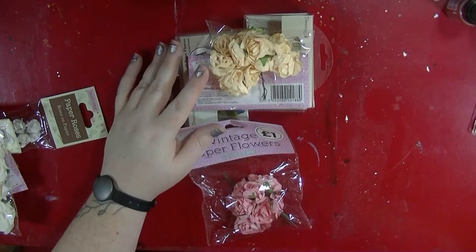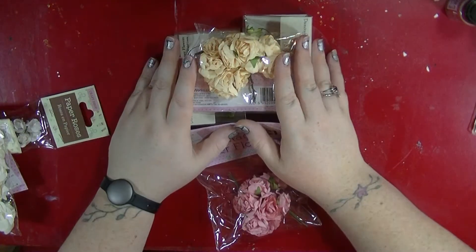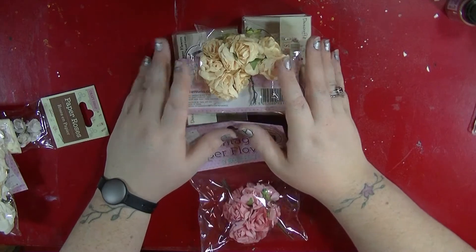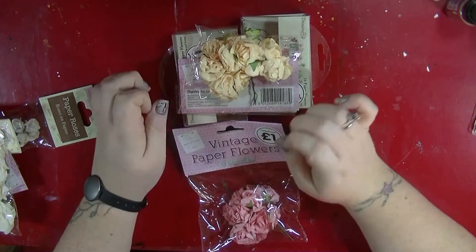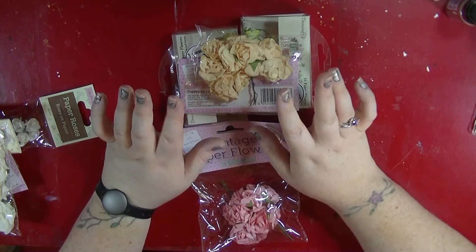Hi everyone, it's Nancy here and I'm going to try and film this video for about the fourth time because I keep having coughing fits. This is just a tiny little bit of a haul — well, it's not really a haul — just a couple of things I've bought and then an awesome rack as well.